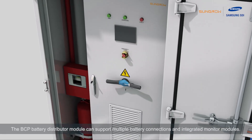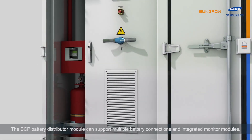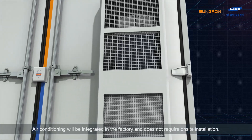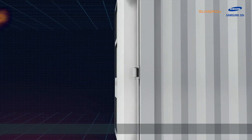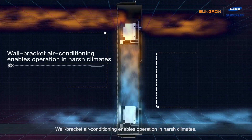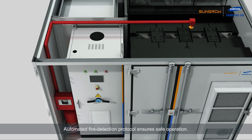The BCP battery distributor module can support multiple battery connections and integrate monitor modules. Air conditioning is integrated in the factory and does not require on-site installation. Wall bracket air conditioning enables operation in harsh climates. Automated fire detection protocol ensures safe operation.